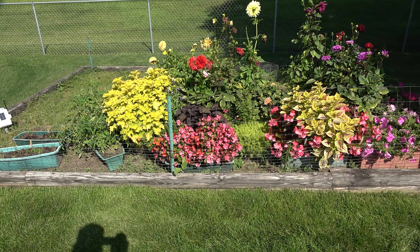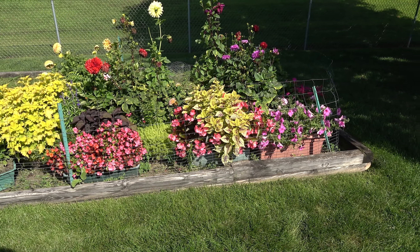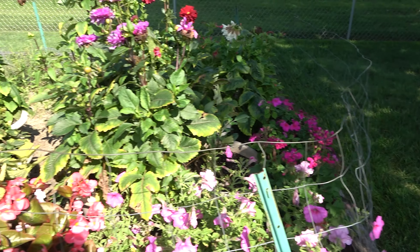Here's my wife's flowers. They're looking good. I don't know what they all are, but there are some petunias and dahlias in there, and even some cherry tomatoes on the end.